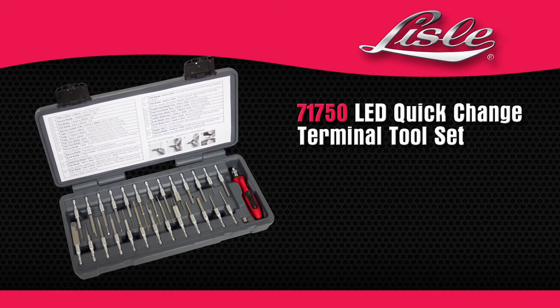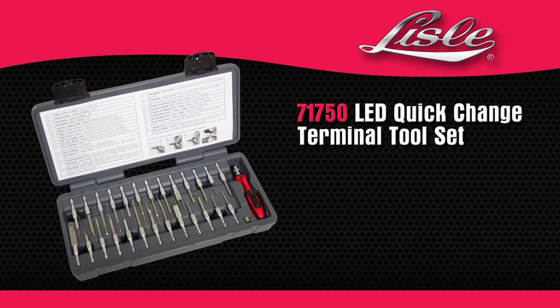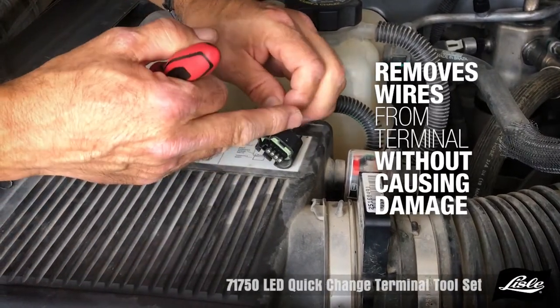Introducing the Lyle 71750 LED Quick Change Terminal Tool Set. The tool removes wires from terminals without causing any damage.